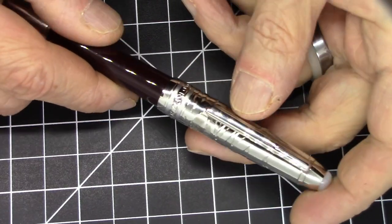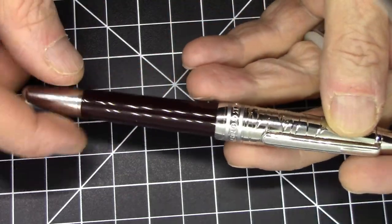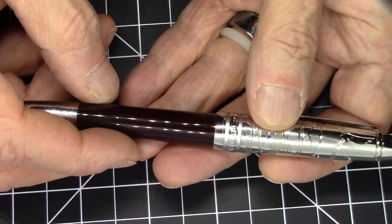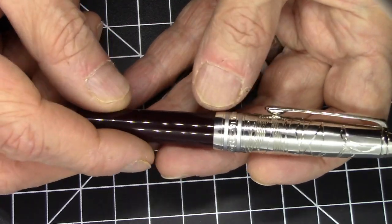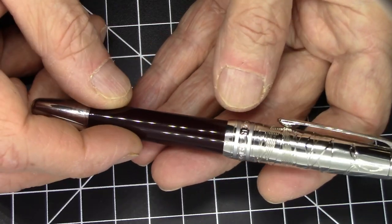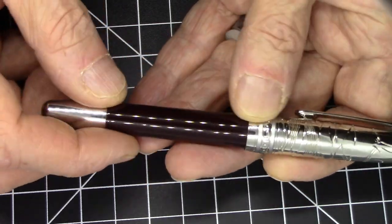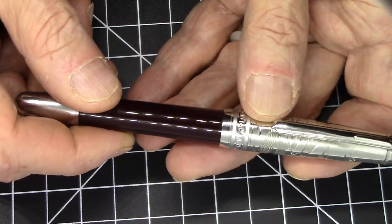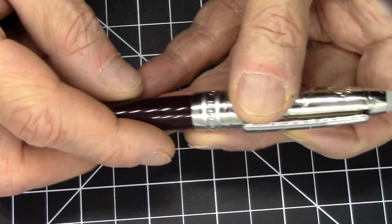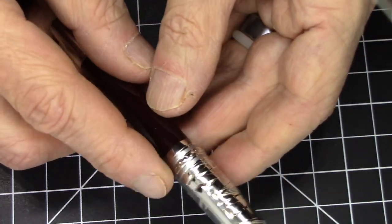In terms of features, this pen comes in a couple of different colors. This particular finish they call dark red, but it's maybe a maroon. To me it's very much maroonish, bordering on brown really. I would call this more of a dark maroon-brown rather than any kind of red, but that's what they call it.